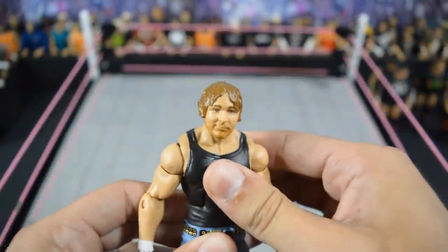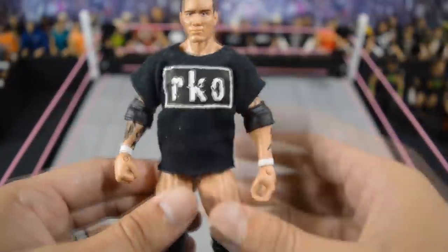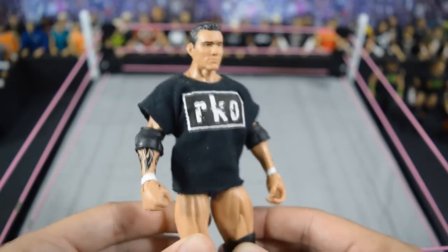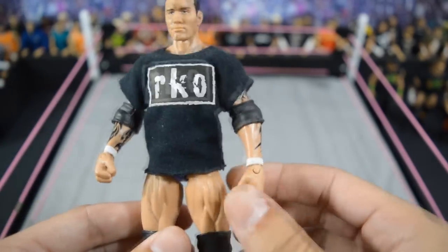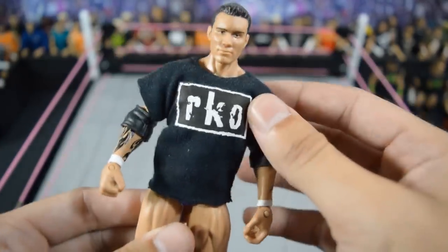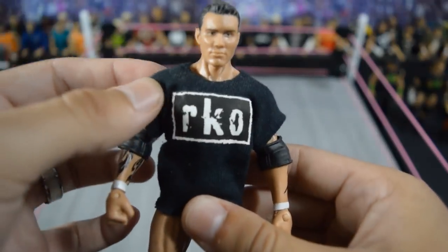Next we have a simple Dean Ambrose fix-up — the Shane McMahon battle pack head on the elite 48, which I think is a very effective updated Dean Ambrose. Next we have this Legend Killer Randy Orton which I made way before elite 47 came out. It's the SummerSlam Heritage basic arms and head on elite 35, and I removed the tattoos up here — that updated shaving he has. I'm very glad they released elite 47 though.